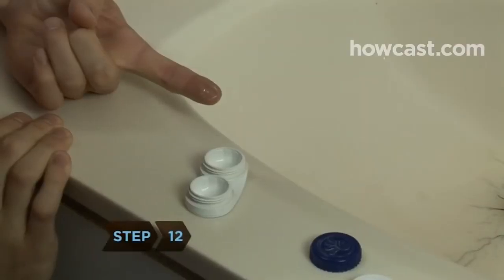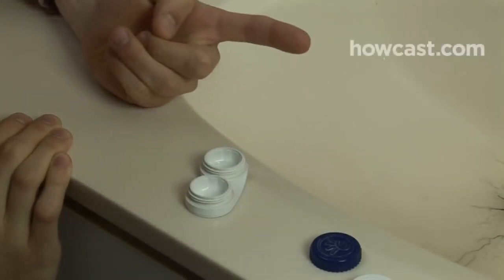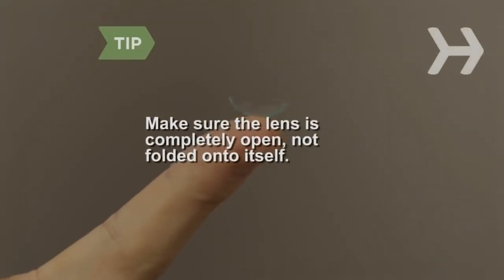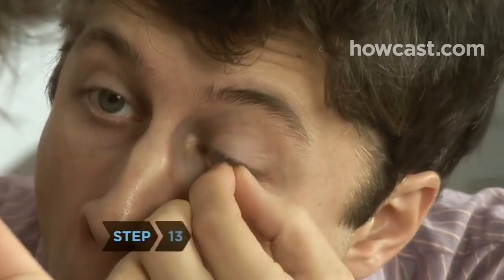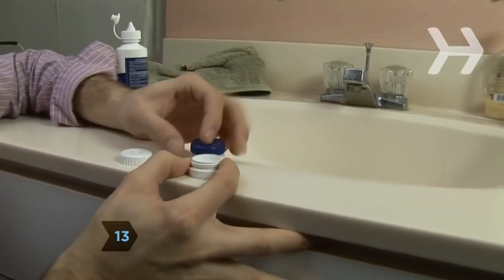Step 12. Immediately place the lens into the side of the case that corresponds to the eye from which you removed the lens. Make sure the lens is completely open and not folded onto itself. Step 13. Do the same with the other eye, then add more solution to the case and close it securely.